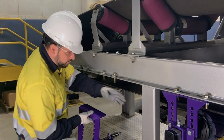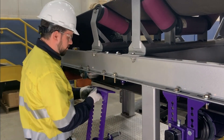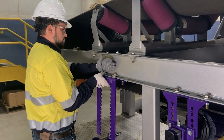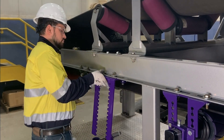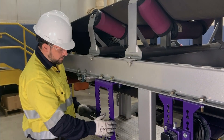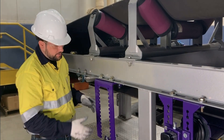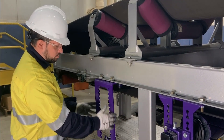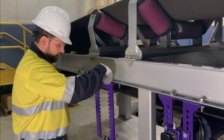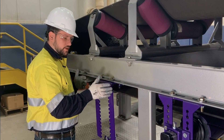Now that we've confirmed that we have enough space here, we're going to install our brackets. When installing your brackets and the tensioner apparatus, you want to make sure the brackets are perpendicular to the belt surface, as well as plumb and true with the conveyor.